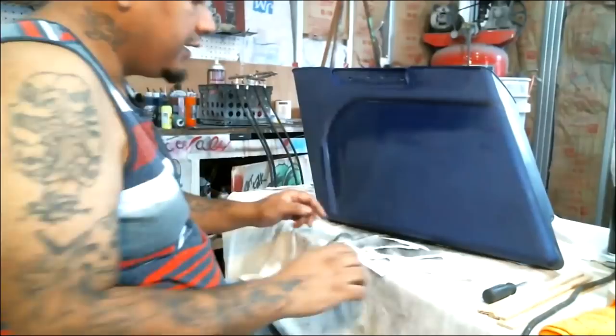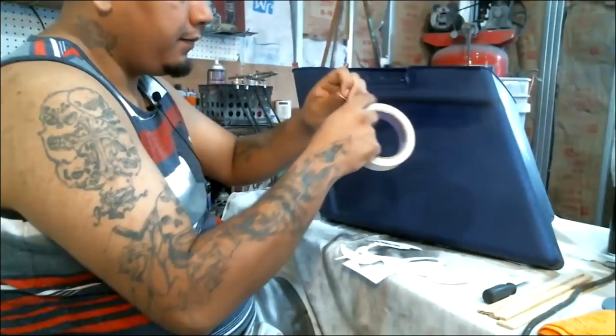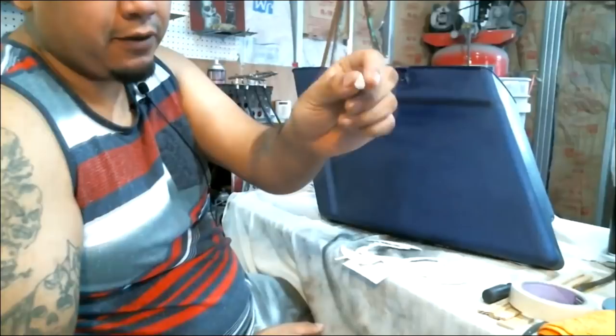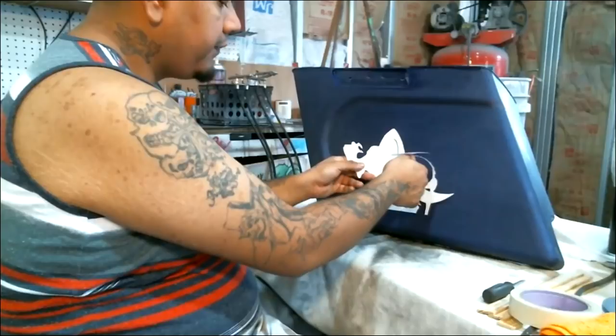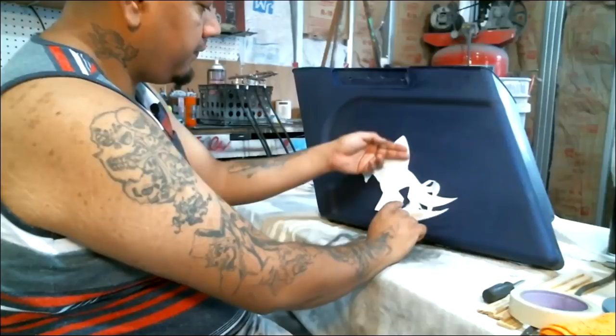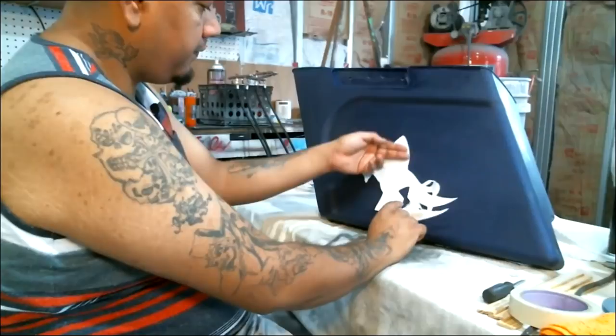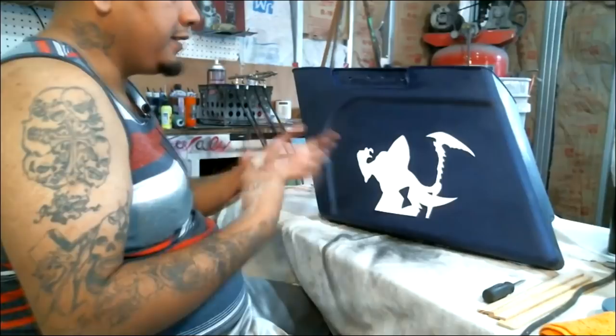We're going to take our stencil, take some tape, make some little loops, and put them on there. I've seen people use a printer — print out their favorite picture and cut it out that way — or use magazine pictures or posters. You want to make sure you get your placement pretty good. I really don't want to go past this line here. Make sure all your paper is flat. We're not going to use this stencil extensively; that's why it's made of paper — what I'd call a throwaway stencil, one-time use.